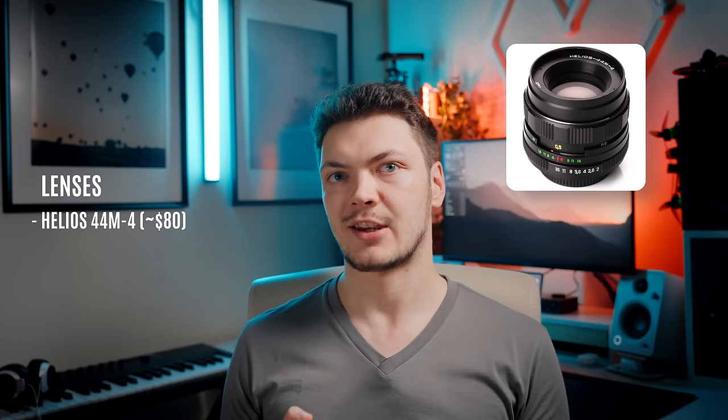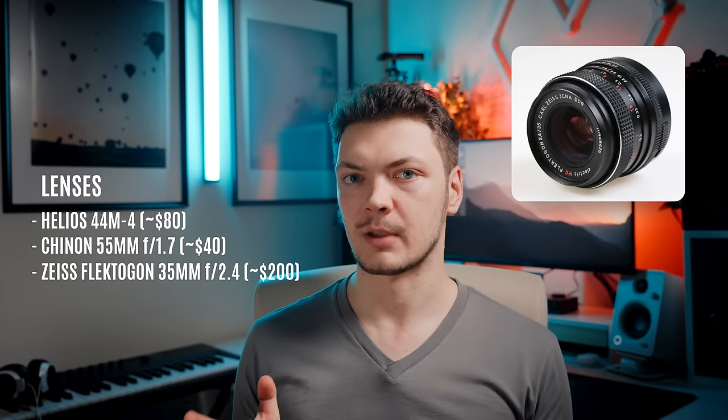Alright, enough history — let's talk about how you can make your very own vintage cinema set for less than a thousand bucks. First, we need to pick the actual lenses. Here's what I'm using: Helios 44M-4 because it is awesome. Chinon 55mm f1.7 because I happen to have it. Zeiss Flectagon 35mm, which is an excellent lens — it's a very universal focal length, very sharp, and its minimum focusing distance is very close.